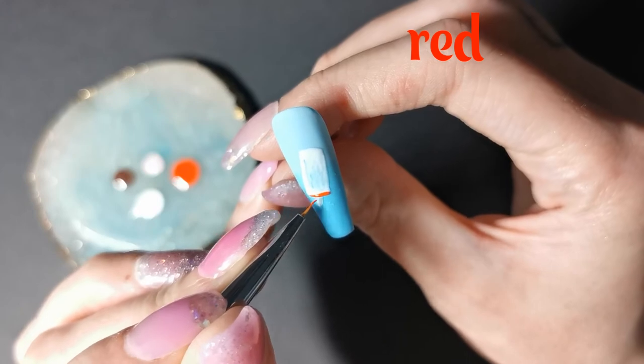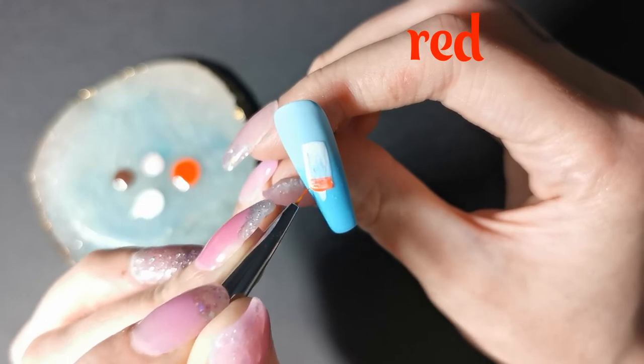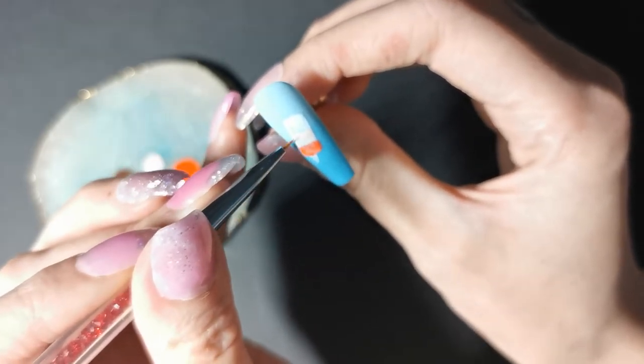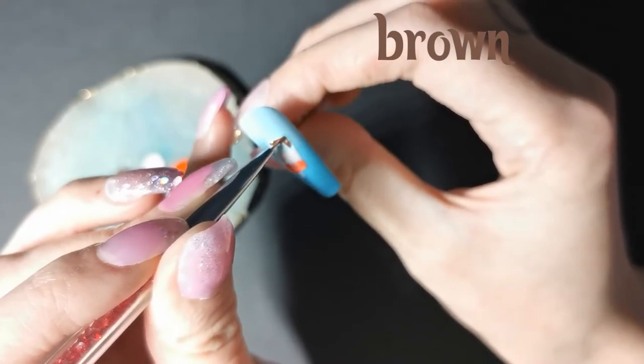First of all, we're going in with the red. See, now I'm changing my mind — now I feel like this is my favourite. It's kind of hard to choose. Going into the cream now, and now the brown for the chocolate on top.